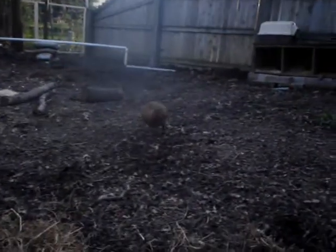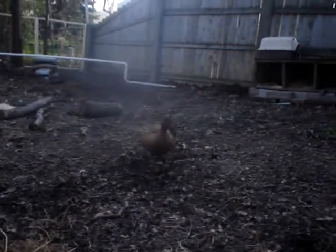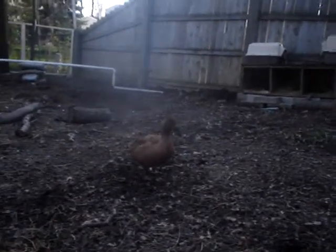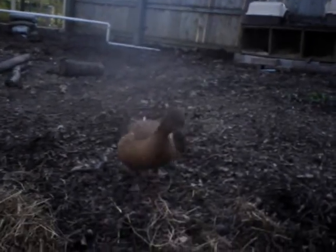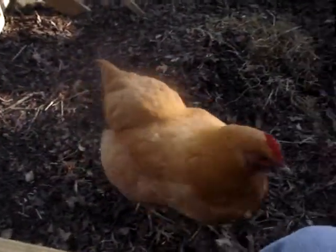Next over here is Puddles. She is my female Khaki Campbell duck, and she lays a large white egg every day. They're both very friendly. I raised them both since they were little chicks.